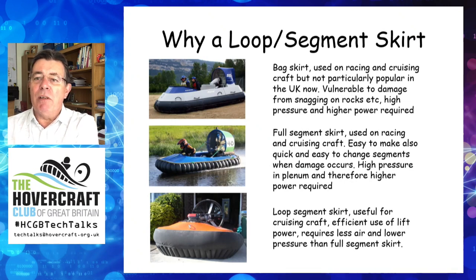So why use the loop segment skirt? There are three basic types of skirt used in light hovercraft. The bag skirt, used in racing and some cruising craft, is vulnerable to damage and requires a higher fan pressure and hence fan power due to the differential pressure between the inflated bag and the cushion. The full segment skirt — I think almost all UK racing craft have full segment skirts today. Relatively simple to make, easy and quick to change when damaged. It requires a higher fan power to feed the lift air through the plenum to the segments.